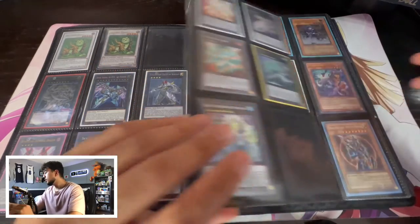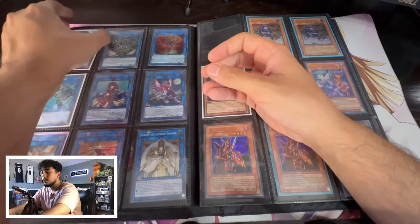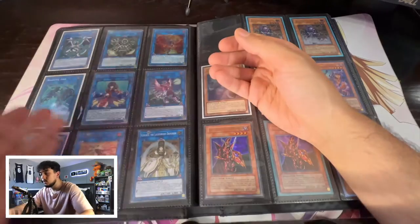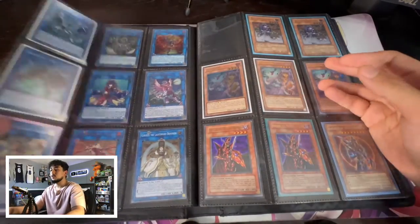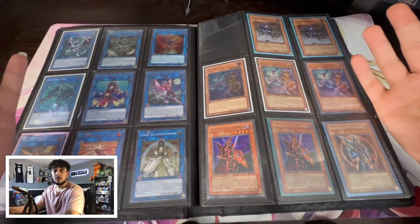Once we go through xyz we get to our links. I don't have a lot of link monsters, so we take the link monsters pile we organized and put it into this section, and now you have your links organized. At that point you've subdivided your entire extra deck and it's all organized for you.